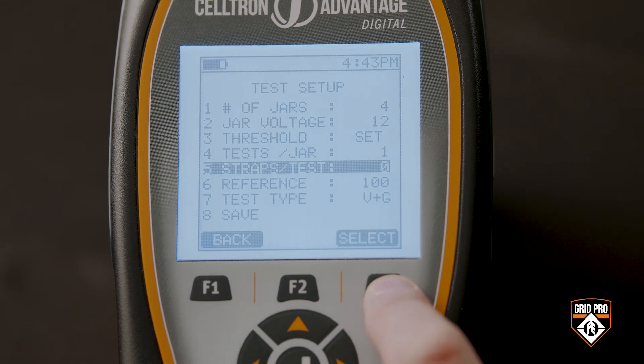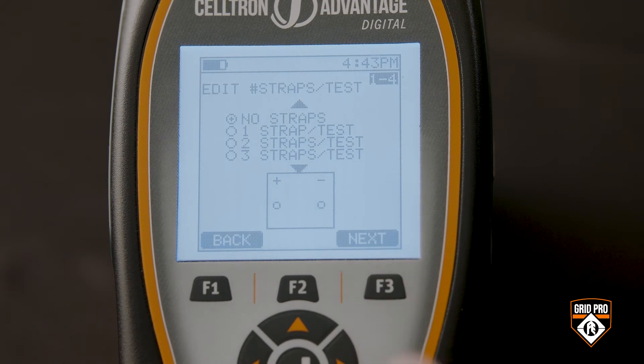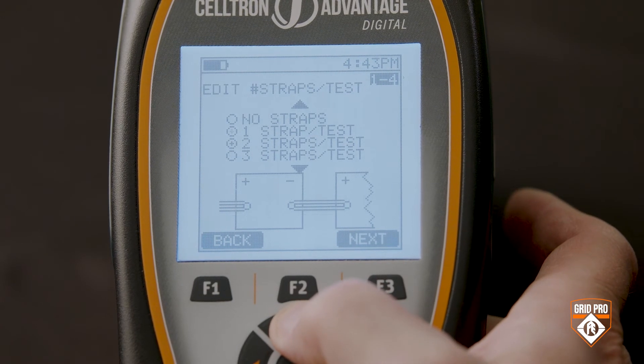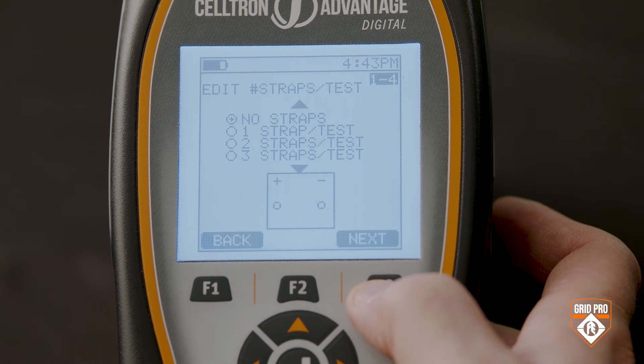Next, choose the number of strap intercell connector tests. For example, if I wanted to test each intercell connection, I would set this up to do three strap tests, and I'll see a graphic on the display that matches the configuration I'm testing. Or, if your policy is not to do any strap tests, you would just leave this at none.